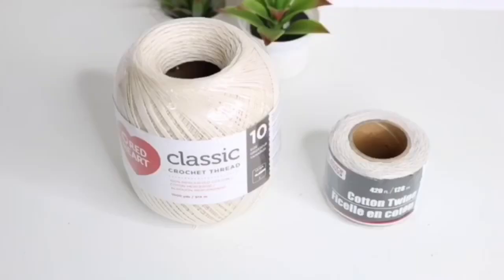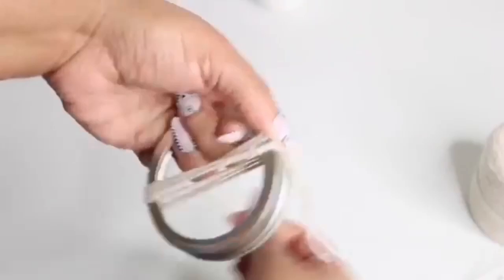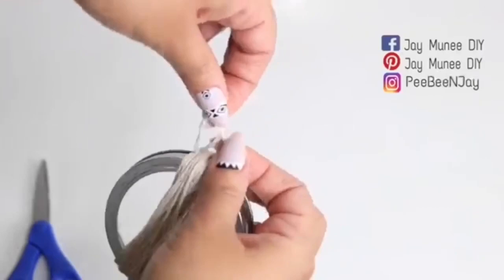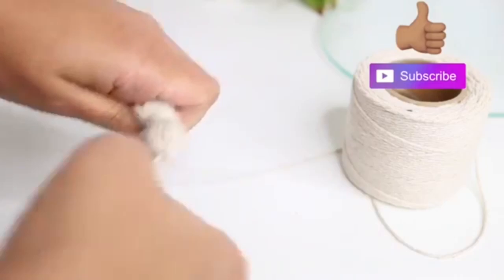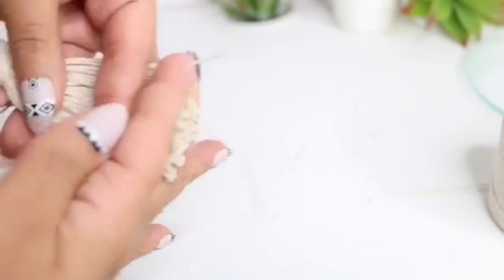For this next one, you can either use cotton twine from Dollar Tree or crochet thread from Walmart or a fabric store. To create the tassel, I'm going to use a mason jar lid and drape one piece of thread around it, then wrap a thick amount around that piece. I'll tie the top, slip it off the mason jar lid, cut the bottom, then wrap more thread around and tie that into a knot. Cut that down and straighten off the bottom.